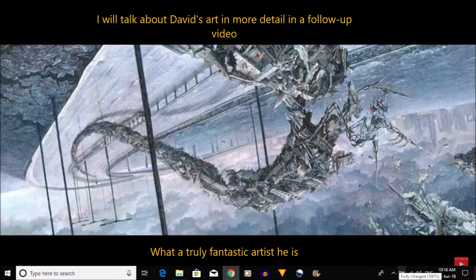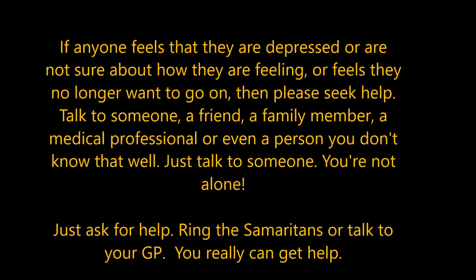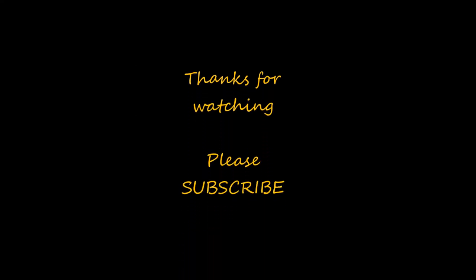If anybody's feeling depressed or feeling so low that they don't want to go on with life, please talk to somebody and please get help. There are a lot of places offering help out there — you could Google it, talk to the Samaritans, talk to your GP, talk to a friend, your family, or even a stranger. You are not alone — millions of people are going through this. Thanks everybody for watching, please support the three artists in this video, and I'll see you on the next one.